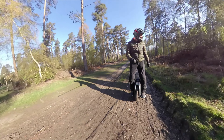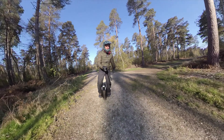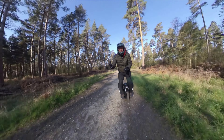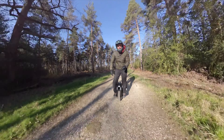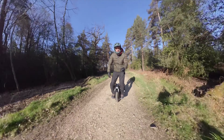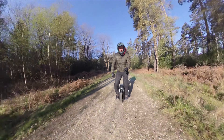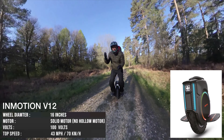There are so many tracks and stuff to ride here — it's absolutely awesome. These fire tracks are so nice for this wheel, absolutely brilliant. So guys, let's look at this V12. What do you guys think about it?